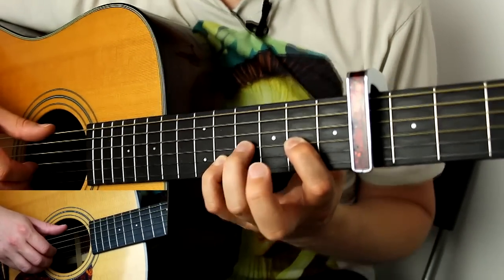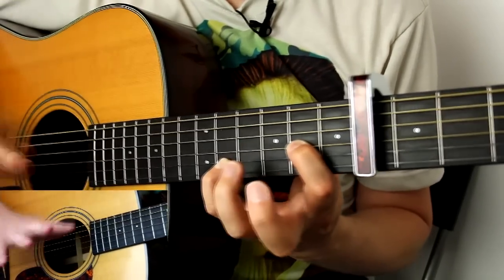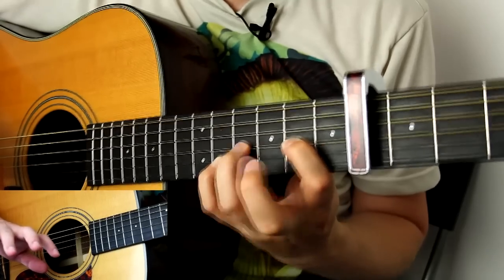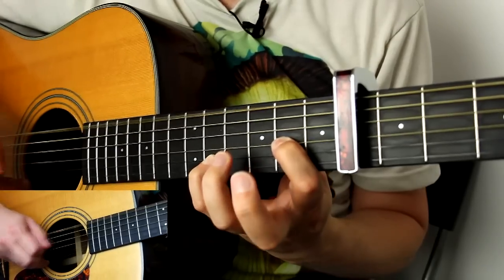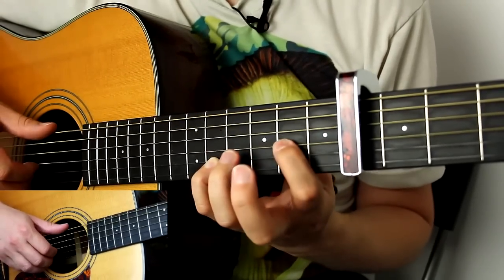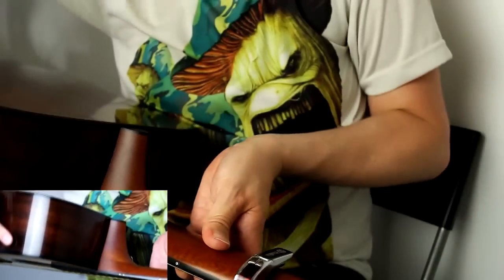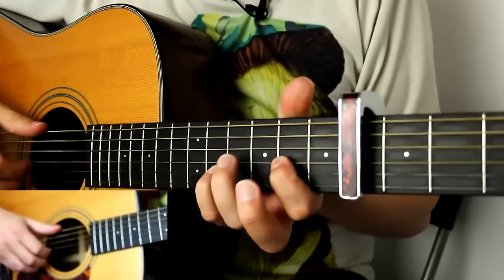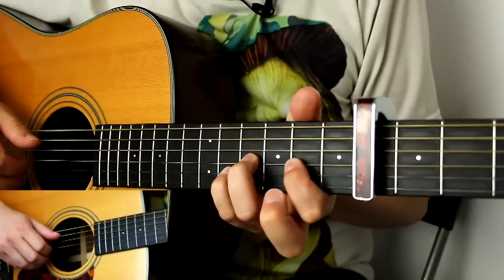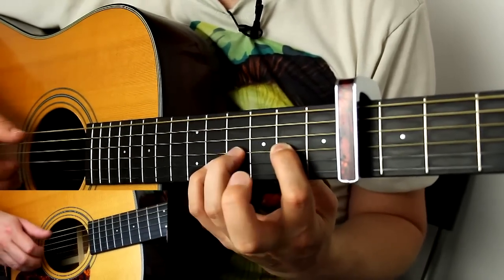A hammer-on is where the ring finger slams down onto the string — you don't pick anything with your picking hand. So you pinch, then you hammer. It's a lot easier to hammer if your thumb is right around the neck of the guitar so you're hammering into something. If your thumb is up high, you can't get any volume in your hammer-on. So bring it right around, push your wrist forward — that's the beginning.